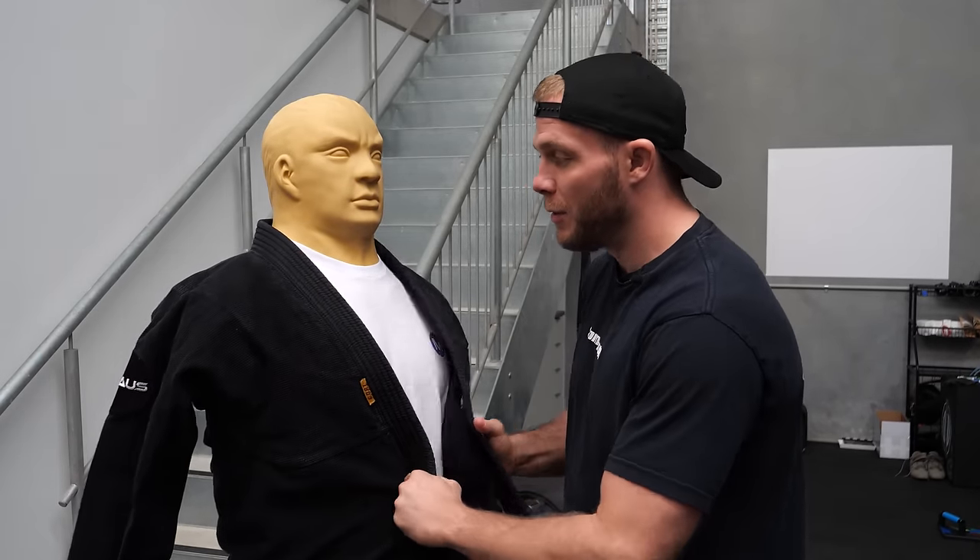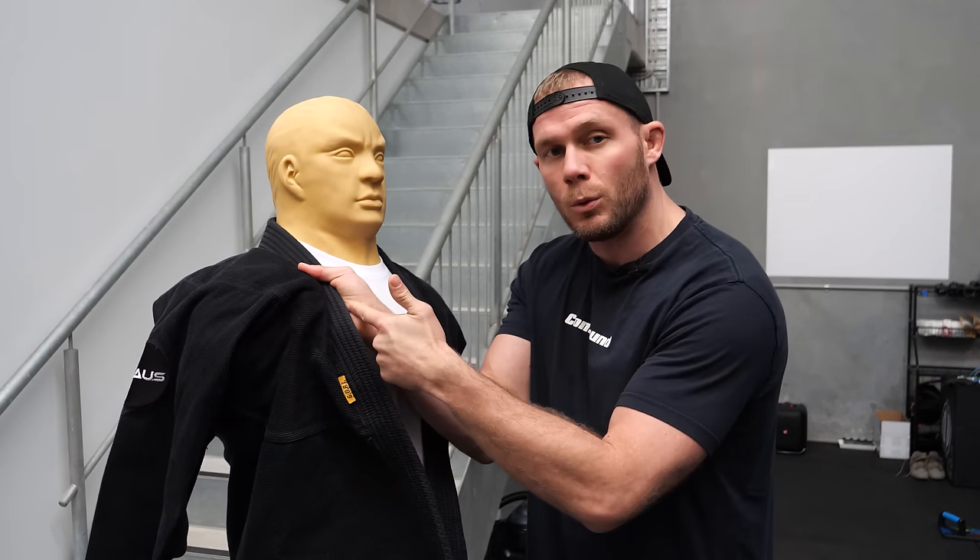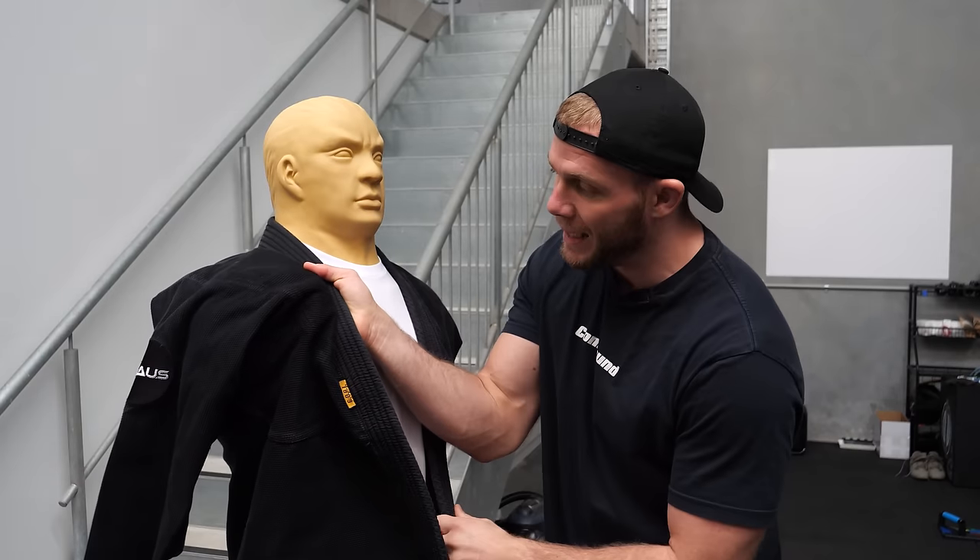The first principle is something I call closed hand training. For those that don't understand, this is a gi. In Jiu-Jitsu you either wear the gi or you don't — gi or no-gi. When I grab the gi, this is called closed hand training — my hand is closed. Training with a barbell doesn't quite have that carryover that we want.